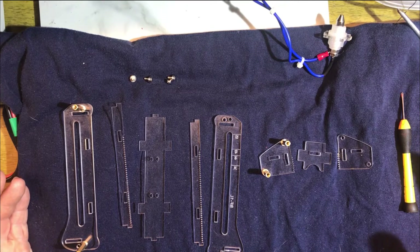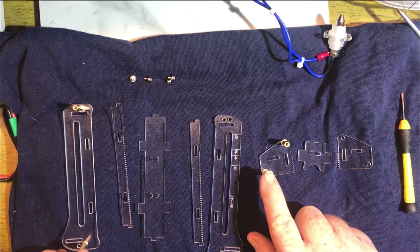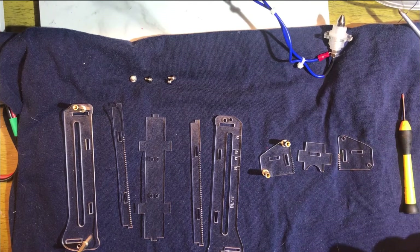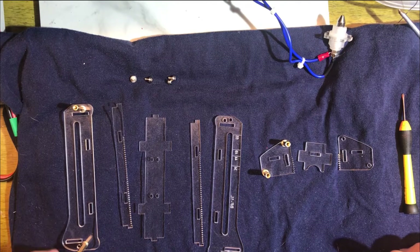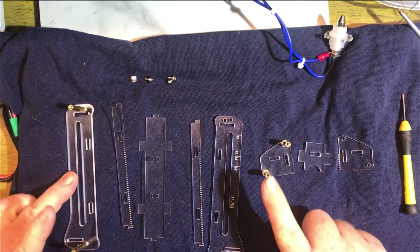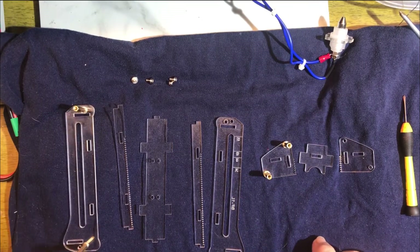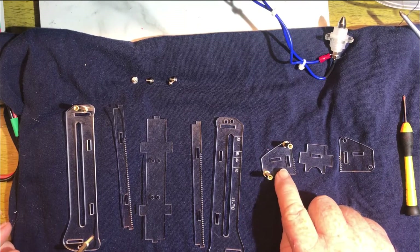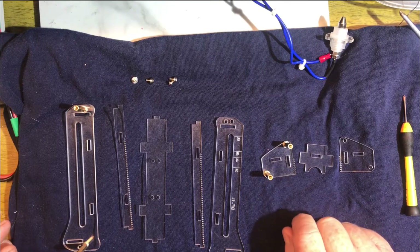To save a little time I've put some of the standoffs on the side panels and done some of the wiring. We have two sizes of standoffs — two long ones and two short ones. The long ones go on the main side panels and the short ones go on the side panels of the little car that holds the negative contact.